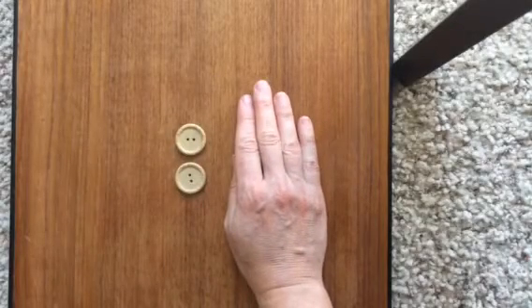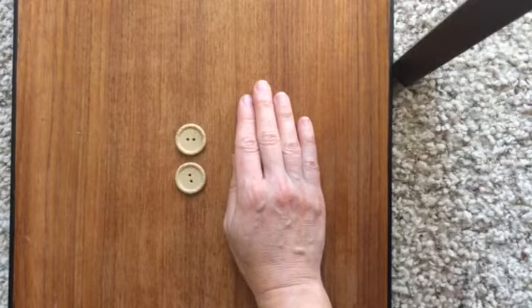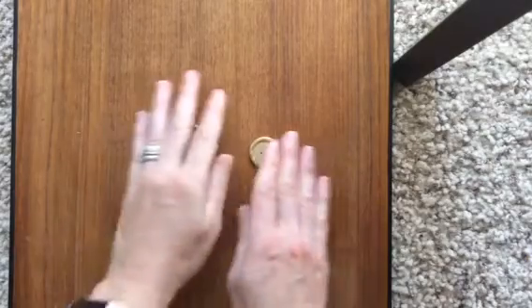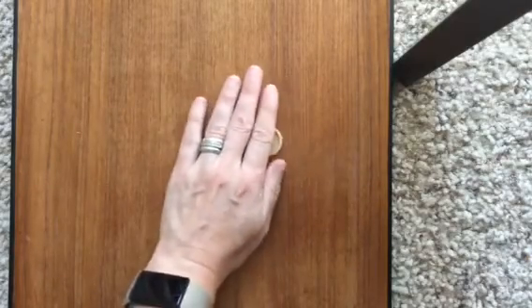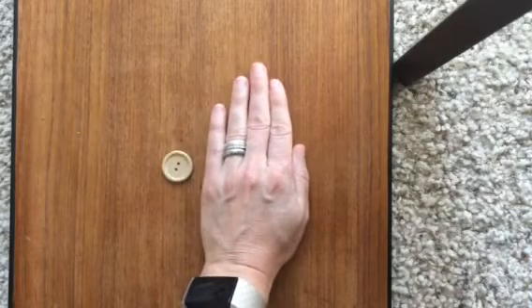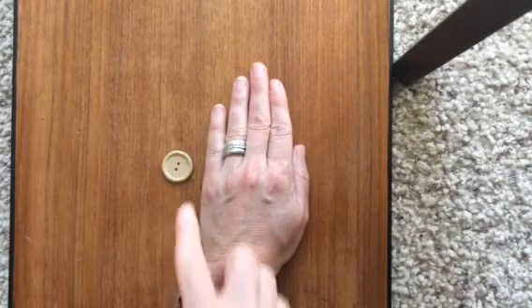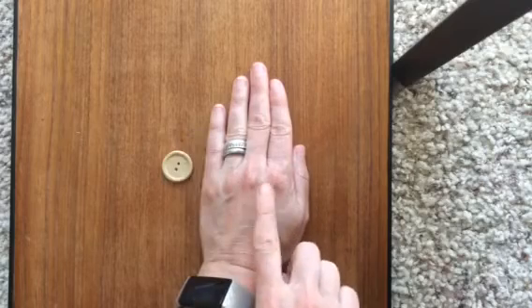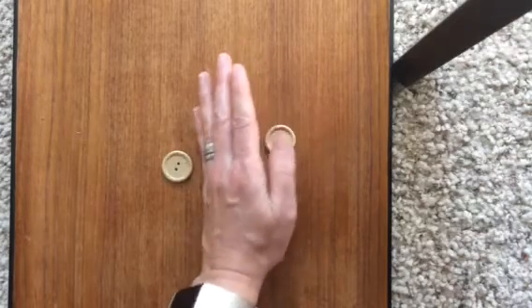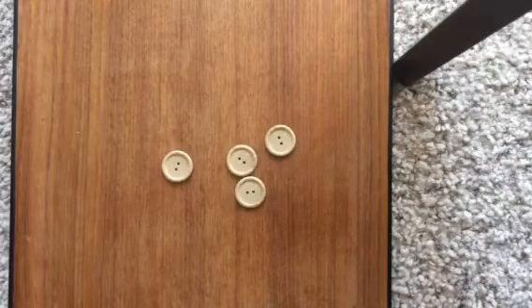Now how many am I hiding? So there's always four buttons and you just need to guess which part I'm hiding. We can only see one now. How many are hiding? Did you guess three? Good.